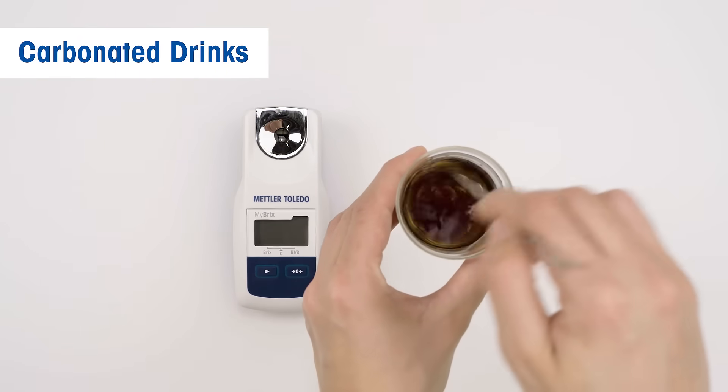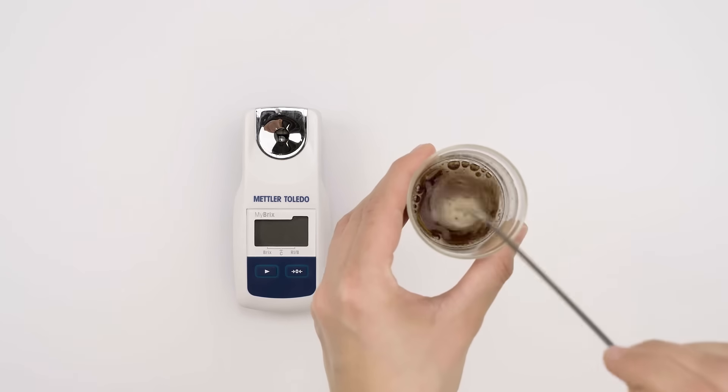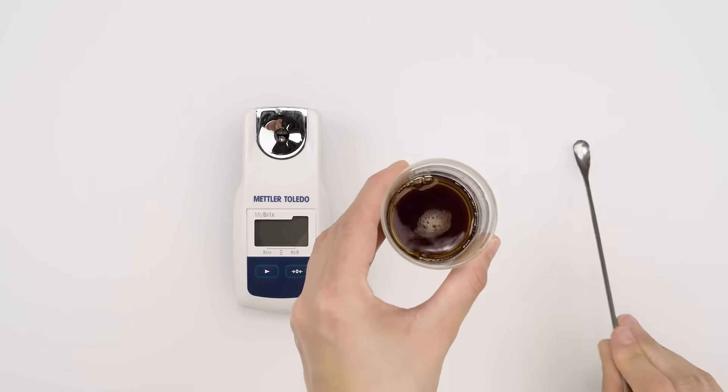Carbonated drinks can be measured directly, but for best repeatability it is recommended to degas the sample prior to the measurement.